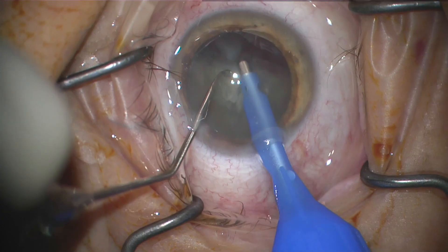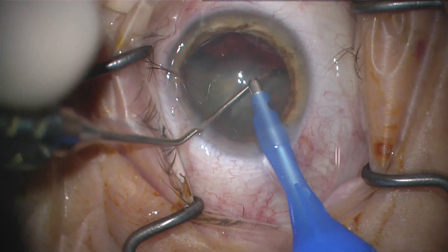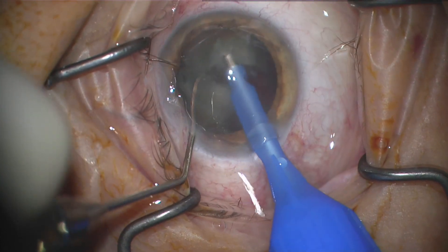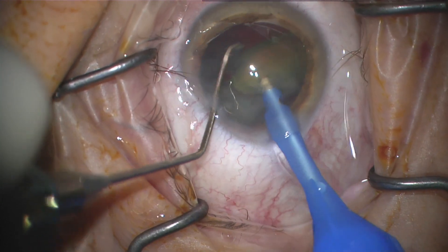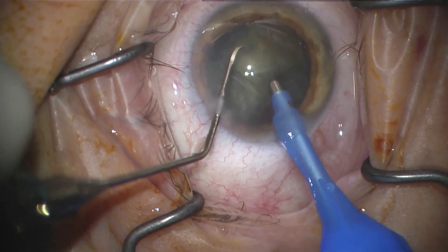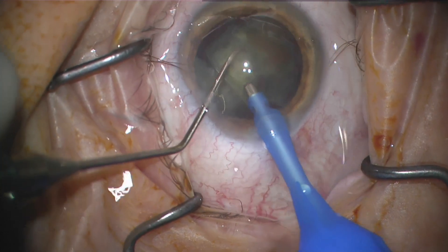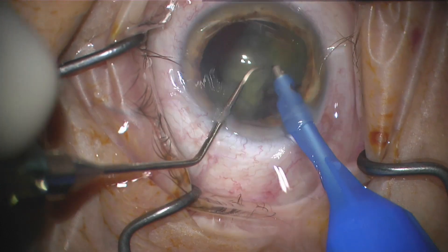Throughout this whole process my finger is on the throttle and I'm pushing on it to give it the right amount of cutting and aspiration. It's kind of slow going because I'm being conservative and it's a thick lens — this device is not quite made for really thick lenses yet. The tip is really round, so it's kind of hard to break through with this tip.